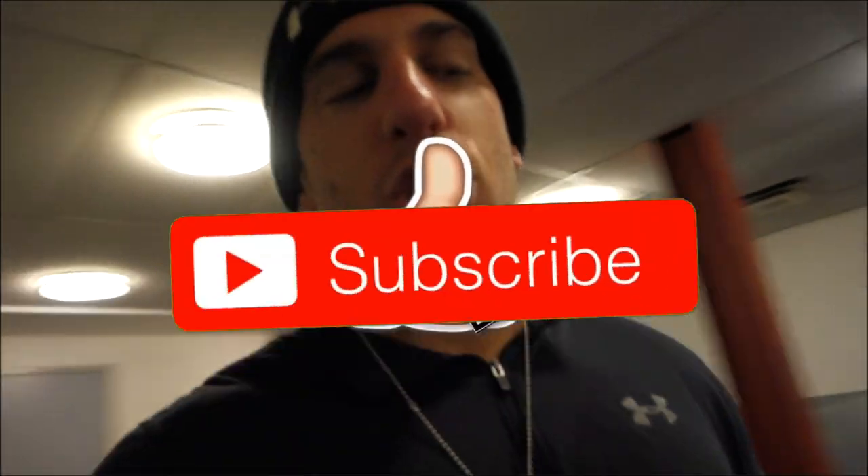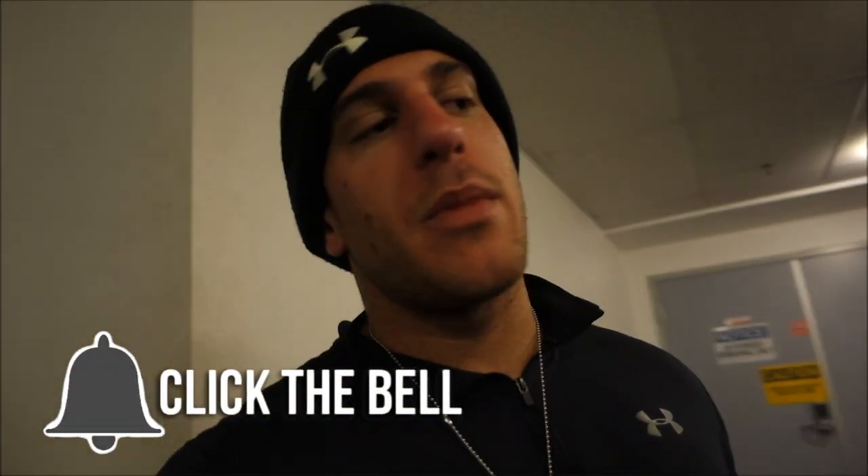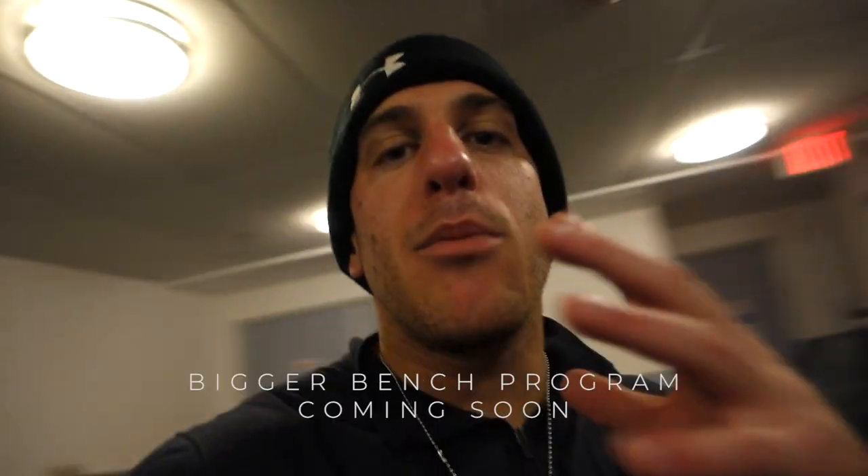If you got something out of this, hit the like button and subscribe. I'm also going to be releasing a bench program in the next couple videos — it's a 16-week program and I'm giving it to you guys for free, so stay tuned and share it with your friends. Follow me on Instagram at Coach Malik. Thanks so much for watching — Coach Malik signing out.